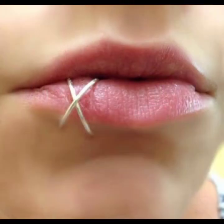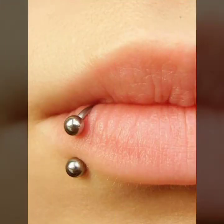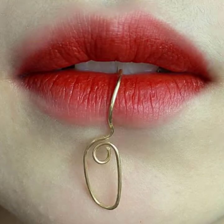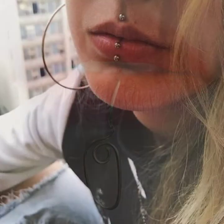I'll be showing lip piercing rings and lip piercing ideas — so cute designs, very attractive designs, and some very unique ideas. I hope you like it. So let's talk about different ideas of lip piercing rings and lip piercing ideas.